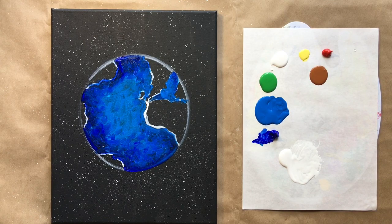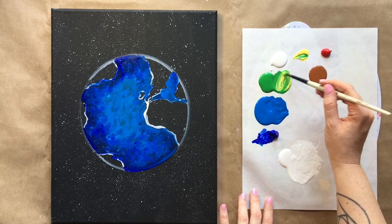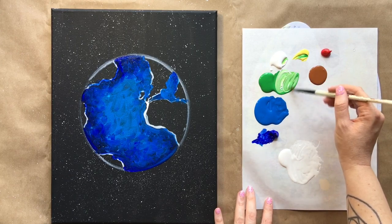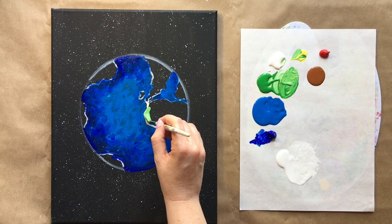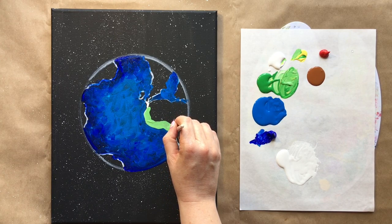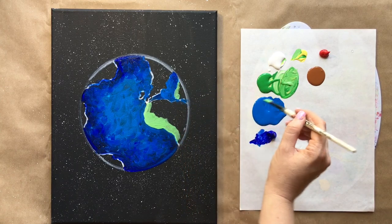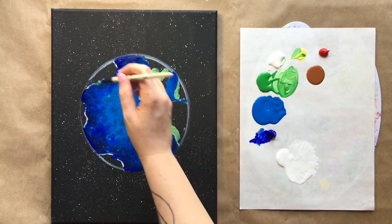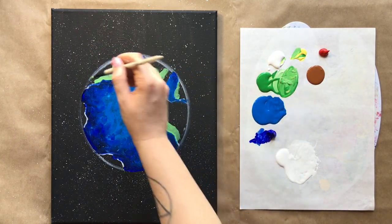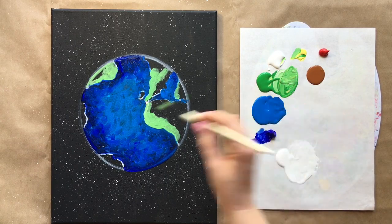Once your oceans are filled in, rinse your brush and add a little bit of dark blue to finish the edges. Now for the land — we're going to start with a lighter color. I'll use my green mixed with a little bit of yellow and maybe a pinch of white to make a sort of grassland color. I'll start along the edge of my suggestion of Africa and a little in the Middle East. You get to build your own little world, which is fun.